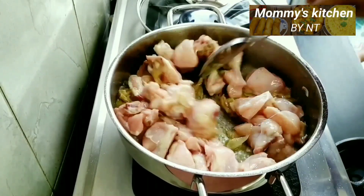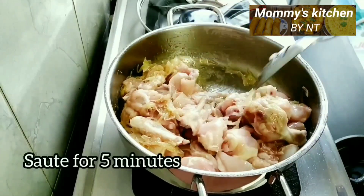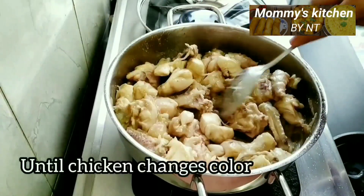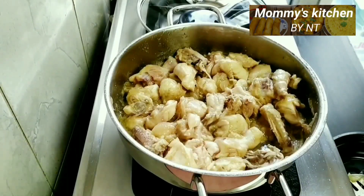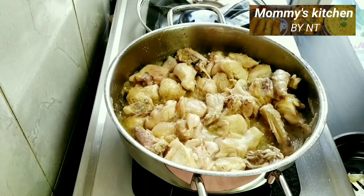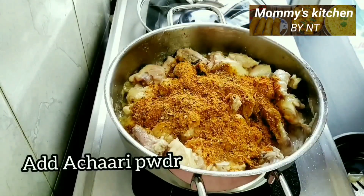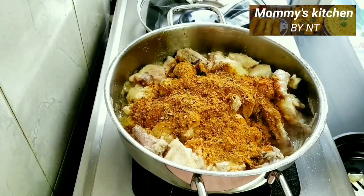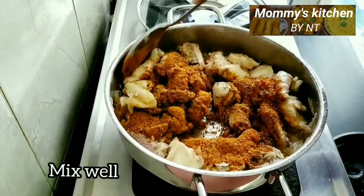Mix well and sauté for five minutes until the chicken changes color. Once the chicken has changed color, it's time to add our homemade achari masala powder. Mix well so all the spices get nicely coated on each piece of chicken.